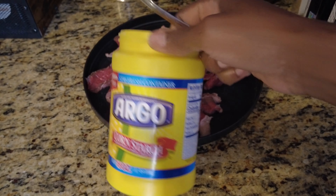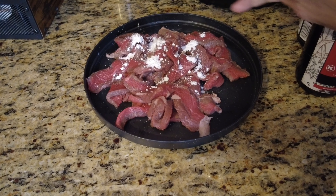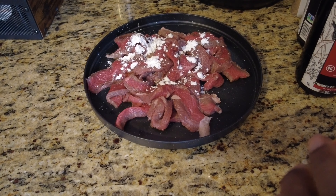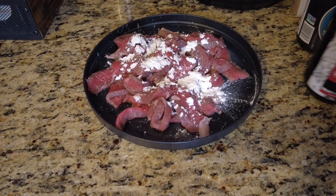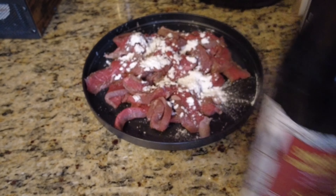Now that the meat is all chopped up, we're going to go ahead and season it. We've got some cornstarch — that is to make it tender. I think it's the cornstarch, not the baking soda. Put about a tablespoon of that, and measure to your heart's content.